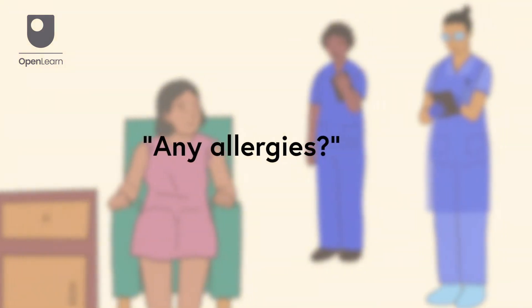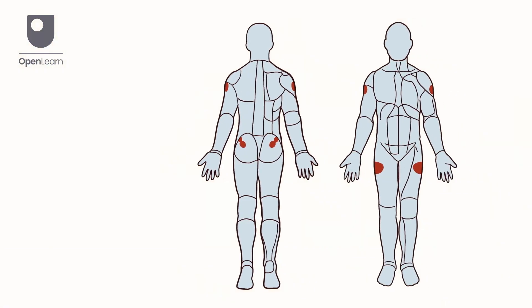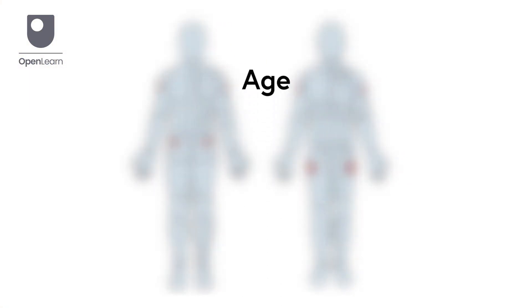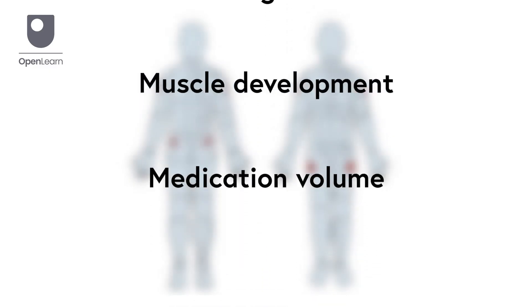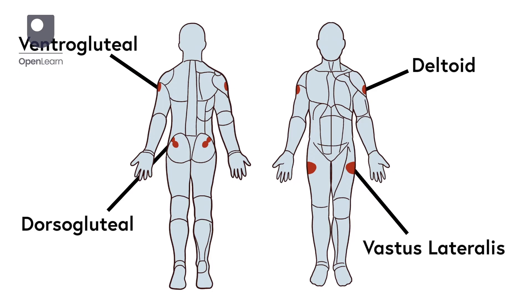When choosing an injection site, bear in mind the patient's age, muscle development and the medication volume. Common sites include the deltoid, vastus lateralis and the ventrogluteal muscles.